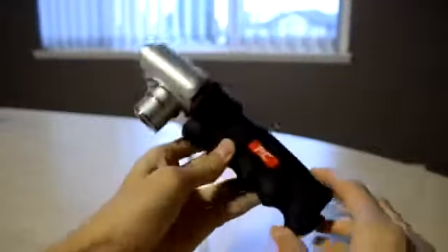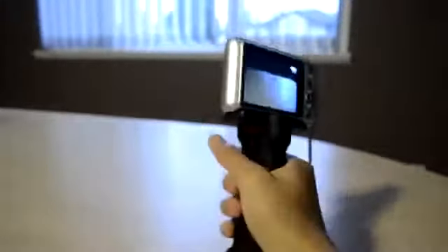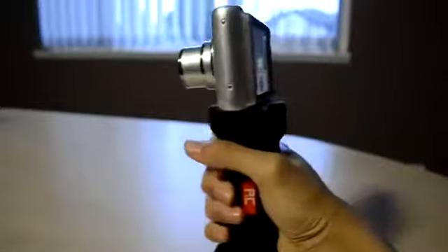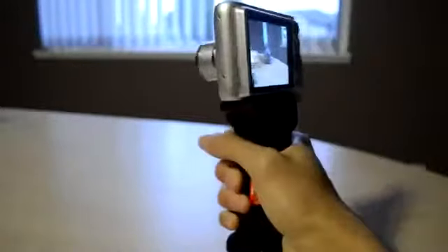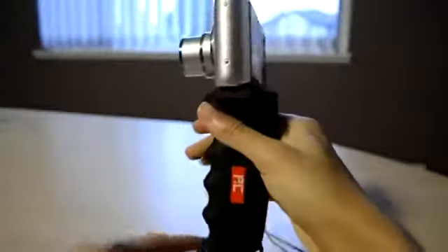I can just hold on to the pistol grip and film videos with it, and it looks really nice. This gives you comfort when you film for a long period of time. Normally you'd have to hold your camera in an awkward position, but using this product it allows you to film for a long time without tiring or hurting your hand.